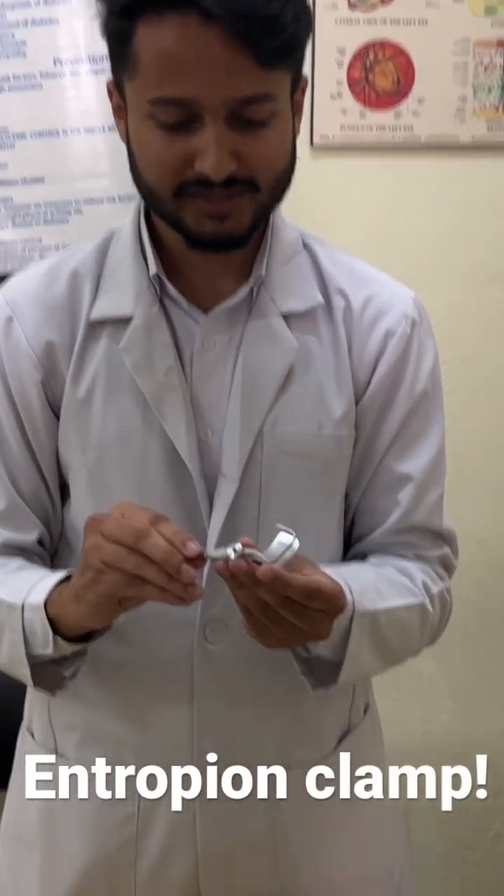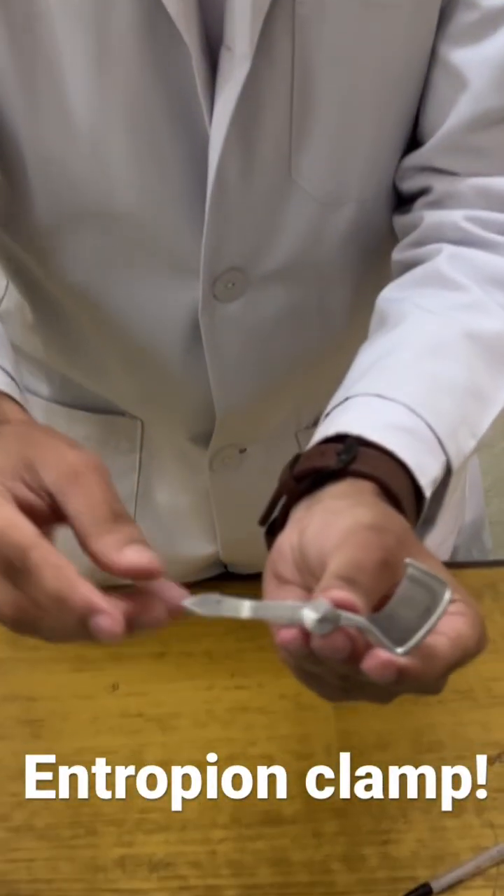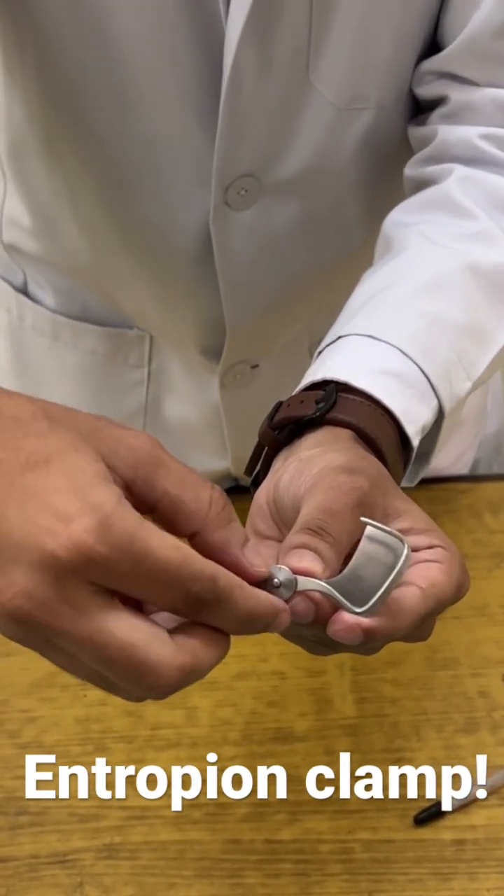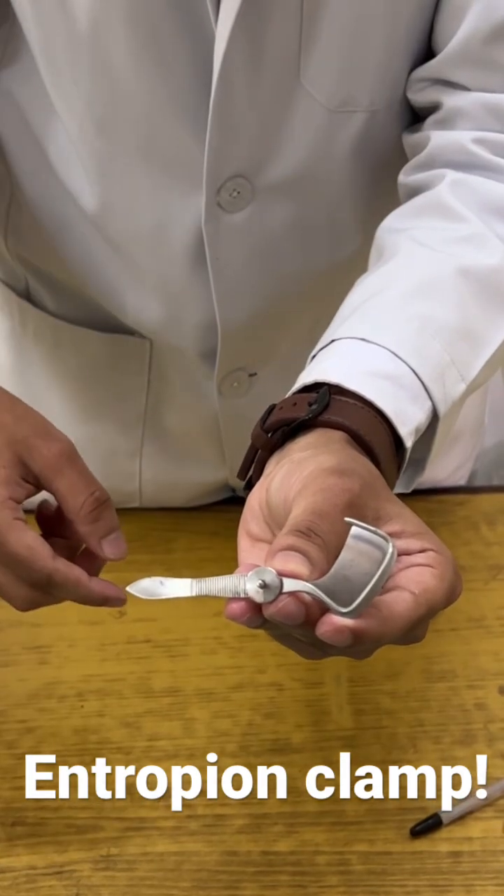This is a limb clamp, also known as an entrobial clamp. It is a metallic device with a clamp-like mechanism, which is used to achieve hemostasis during surgery.